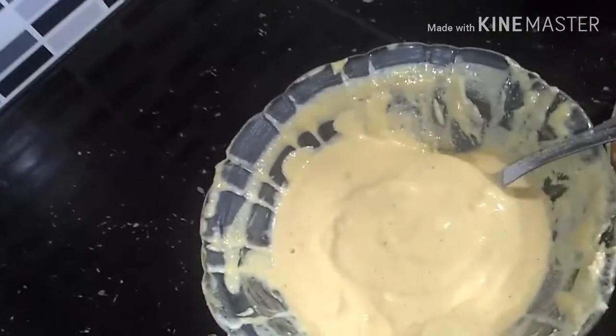I will put the dough in a small amount, a little bit. Can you take the oil?